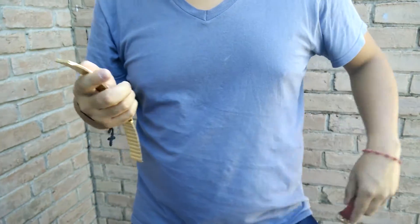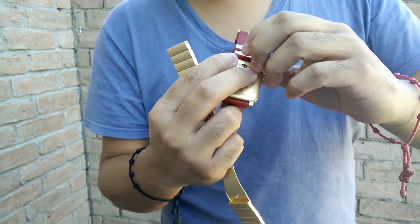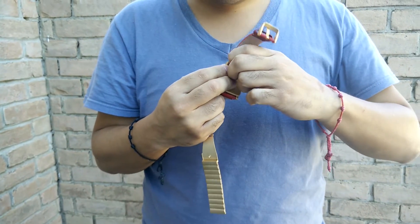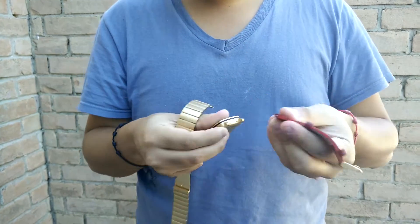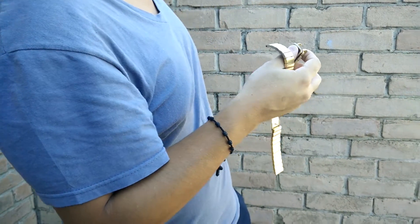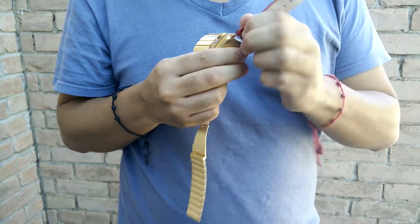Let's try to switch it up with the Pebble Time Steel. You have these little pins to switch it up. So basically you just pull it and pull it out. And the same with the other one — just pull it and pull it out.